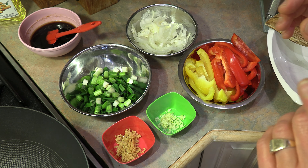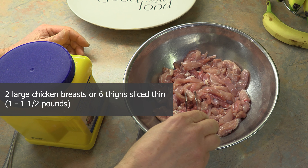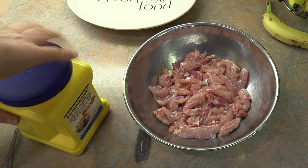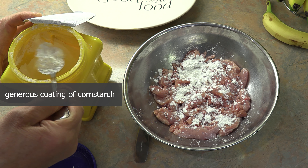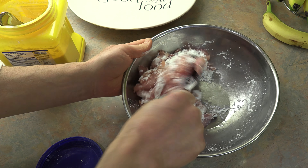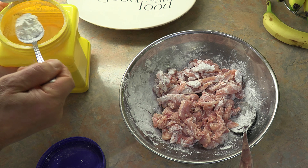Now we can prepare our chicken and get our wok going. For the chicken you're going to want two large chicken breasts, anywhere from a pound to a pound and a half, or I prefer to use boneless skinless chicken thighs. Slice them thin, about a quarter inch thick. Once you've done that, sprinkle cornstarch over your chicken pieces — cornstarch is very important for this recipe. Toss your chicken to get them all coated. This is going to help them crisp up really nicely and retain the juices.